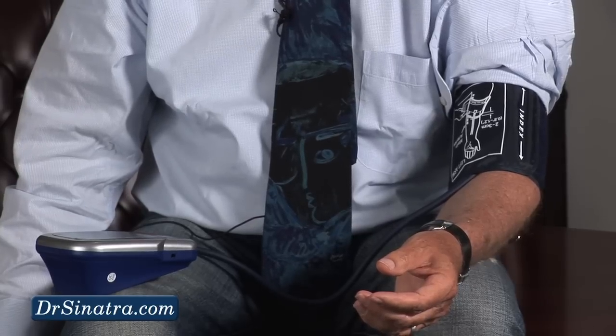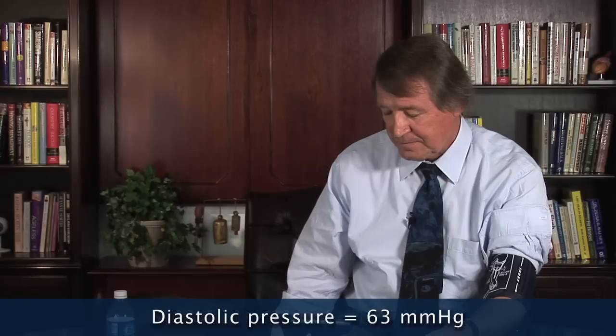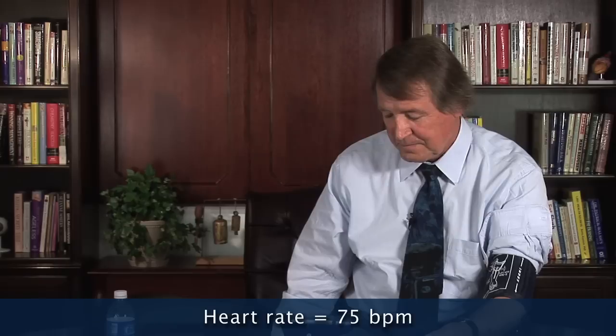Let's see if it blows the cuff up. Memory 1. Your systolic pressure is 105. The diastolic pressure is 63. The heart rate is 75 beats per minute.